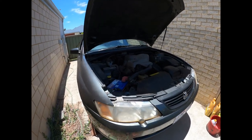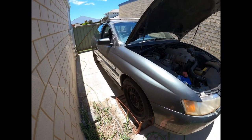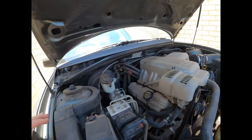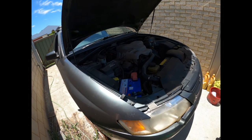Yeah, how's it going? This is a Portable Commodore 2003 VY model and today we're going to be doing a full transmission flush.